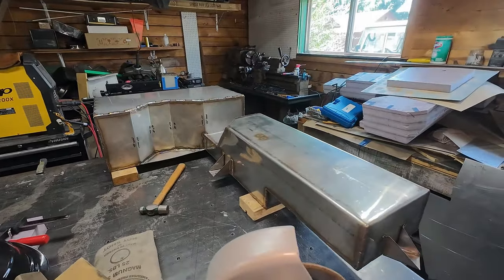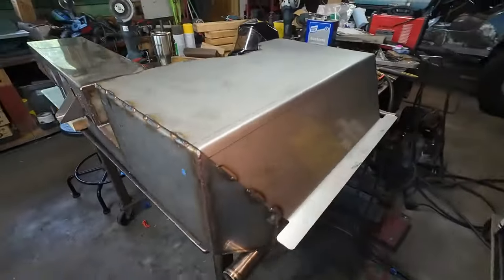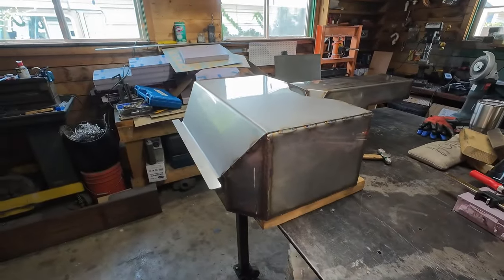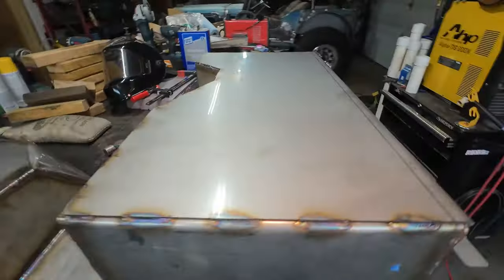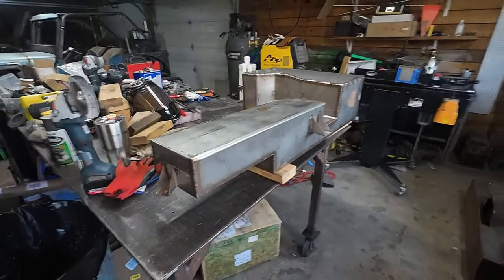This is going to be about a 20-gallon tank, give or take. There'll have to be some airspace in the top, so it'll probably be closer to 18 or 19 gallons depending on what angle the filler's on and all that.